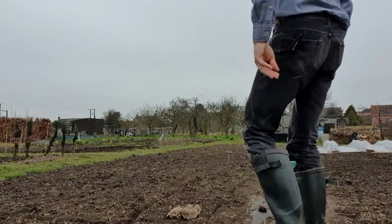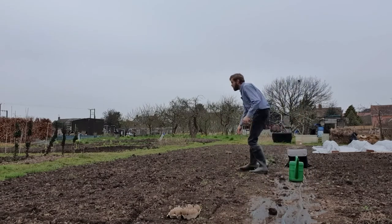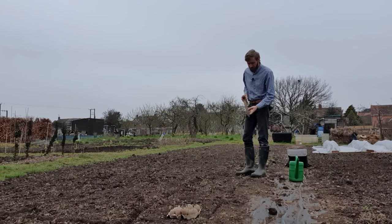I've changed locations and now I'm up at the allotment ready to plant these seed potatoes. What I did yesterday was mark out the rows and holes so I know how many I need to get. I've also marked on my dibber some marks — so 5, 10 and 15 centimetres.